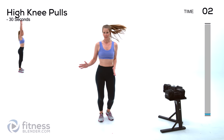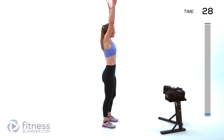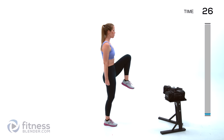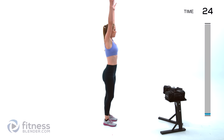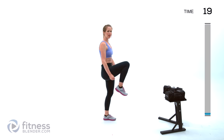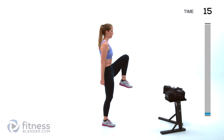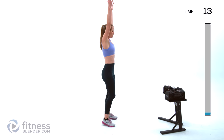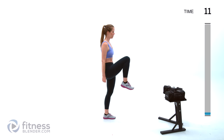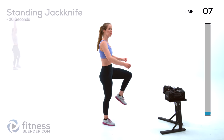Next up we're doing a high knee pull. Standing nice and strong, pulling that knee up, alternating with a nice strong pull down from both arms, just to get the heart rate up and those muscles warm. Throughout the intervals feel free to pick up your pace as you start to feel more warm.